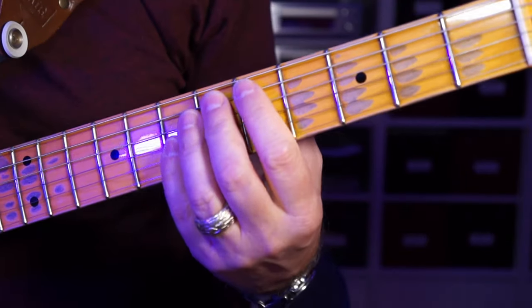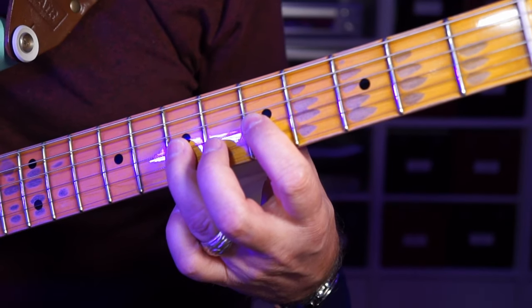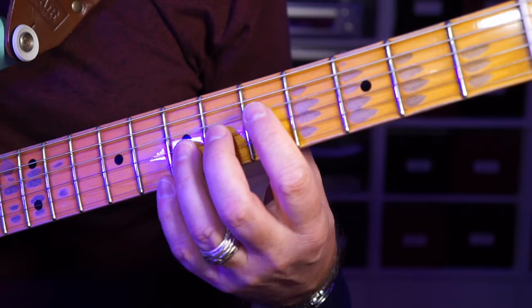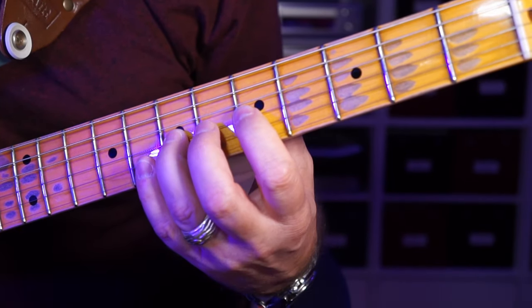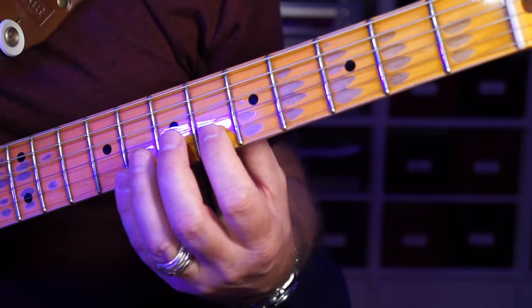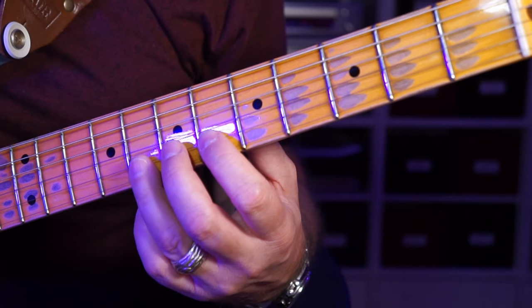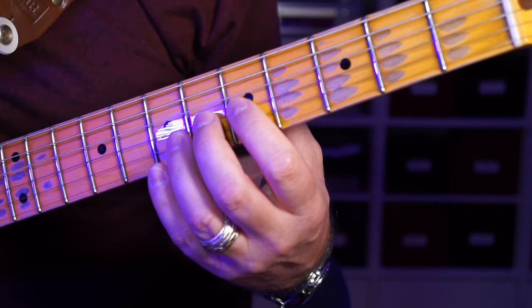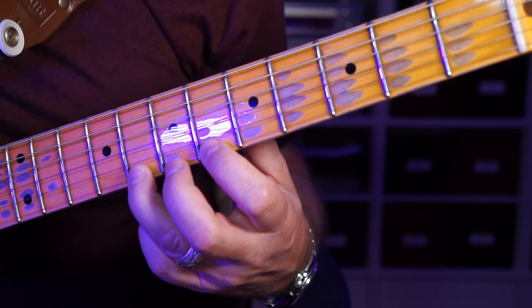Let me show you on the guitar as well. We have the three dwarfs — no involvement of the B string, so everything stays on the same fret. On the next set starting on the D string, we move to the G string, and then the B string requires a one-fret shift. If we start on the G string, we hit the B string, so we shift, then continue in a straight line to the E string.